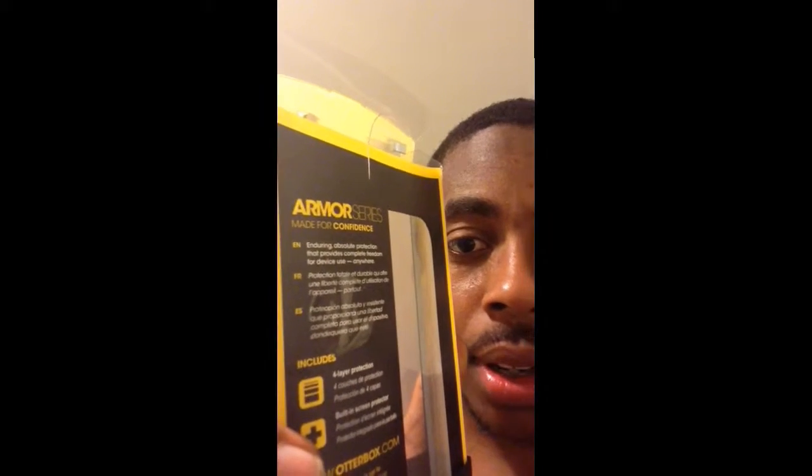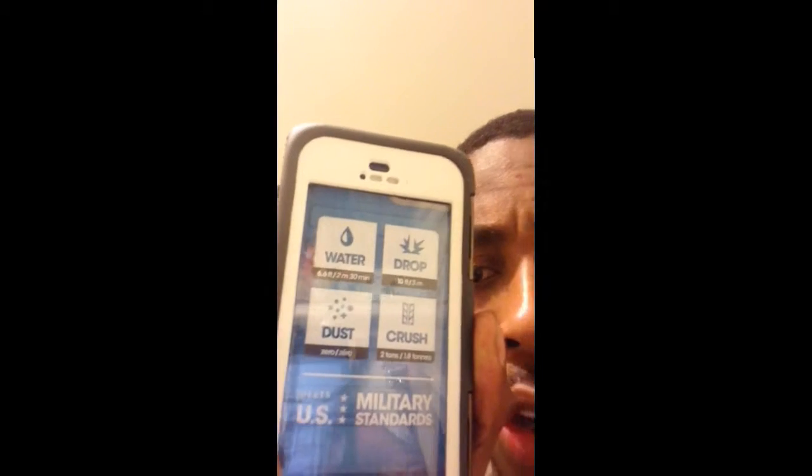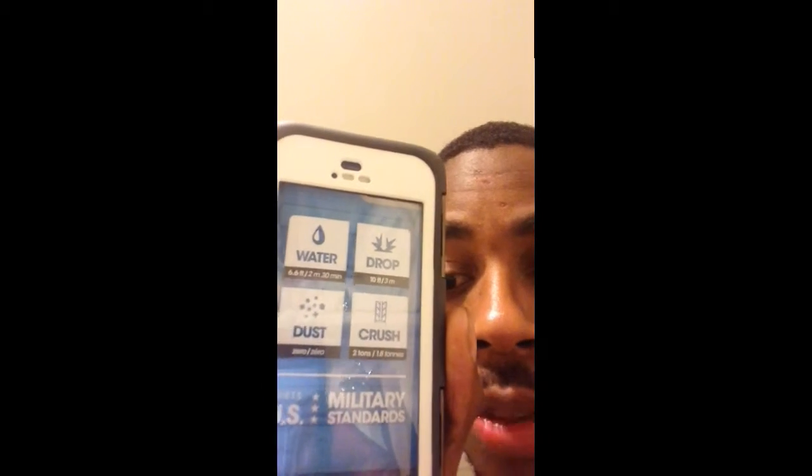Doing a little test here. Just got the new case in the mail — I'll show you guys that. It's that Armor Series case by Outerbox. This bad boy is supposed to be pretty dope. It's supposed to be water drop, dust, and crush proof.